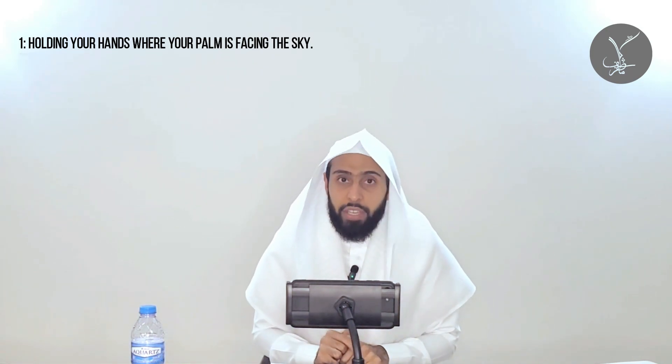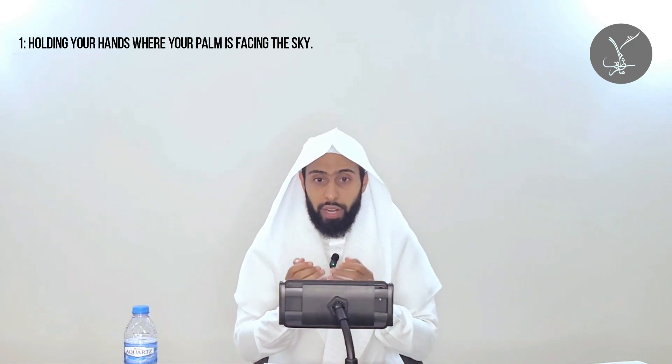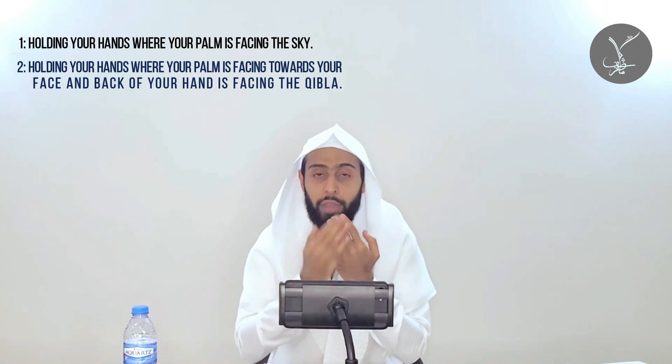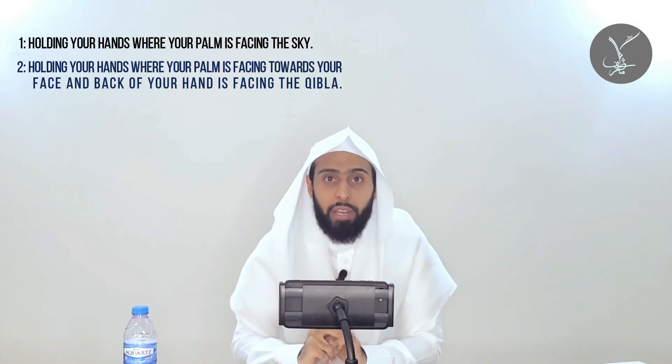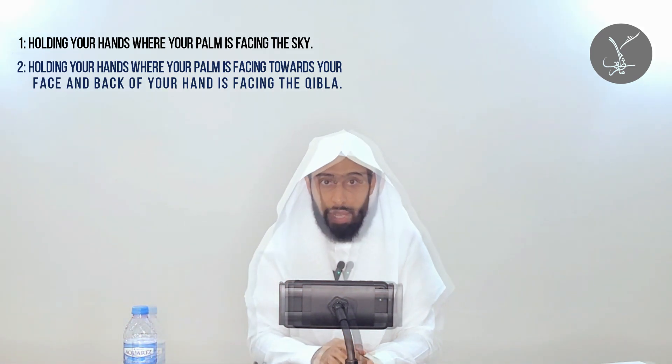The second manner mentioned is to raise your hands so that the palms are facing your face and the back of your hands are facing the qibla. This is a permissible and sunnah second manner of holding the hands in salah.